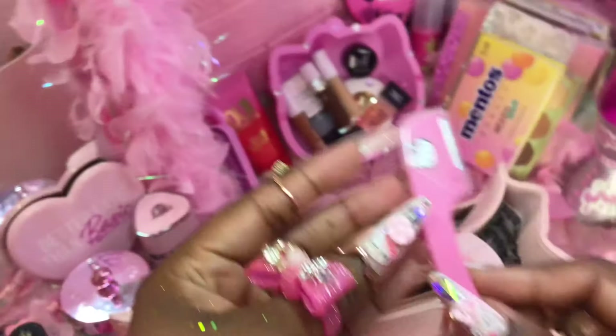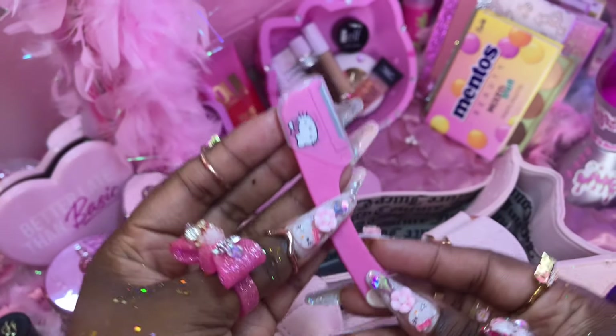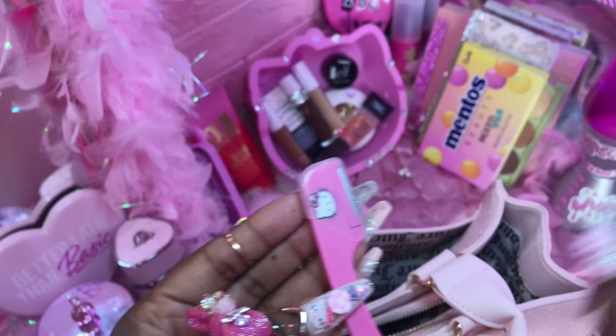And then I got this to trim the little hairs that you see while you're in the car looking in the sun at your face, before you go into Ross, TJ Maxx, whatever, girl. I'm gonna pop this over here perfect by the mirror.